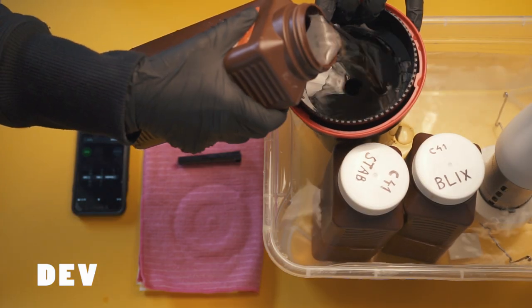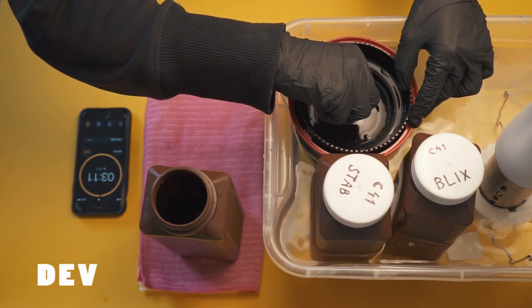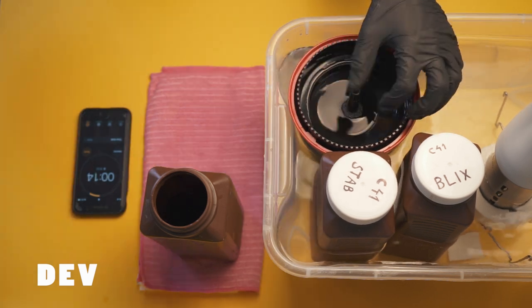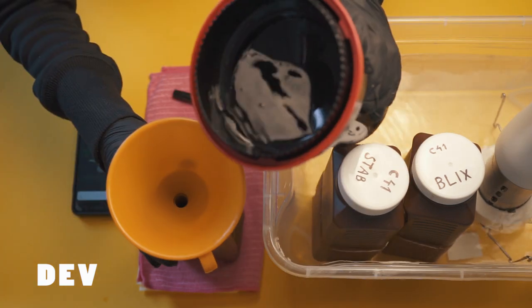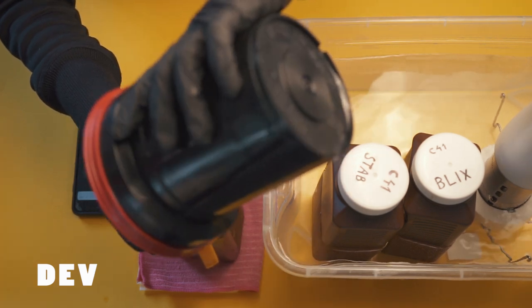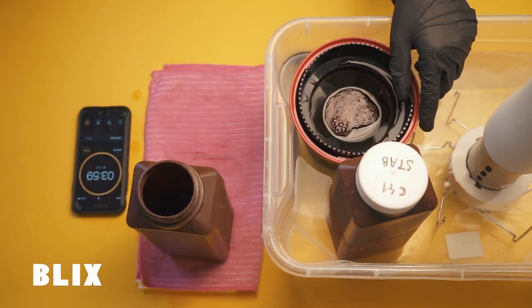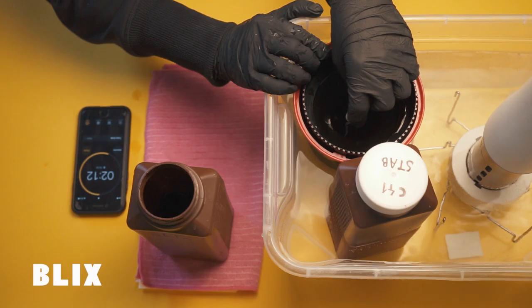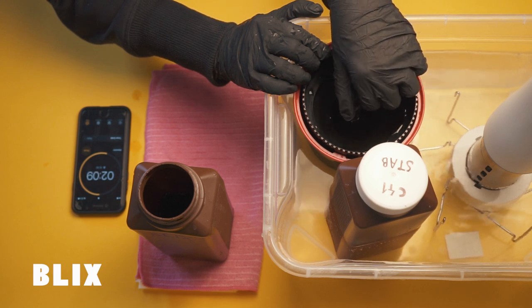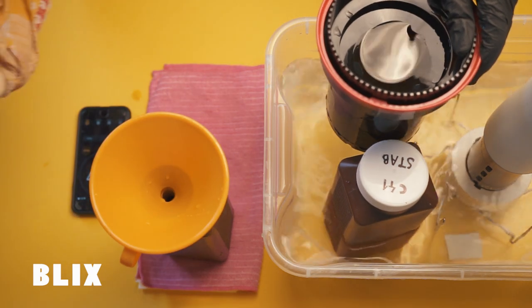I put the chemicals into my tank while the tank is in the water bath, just to make sure the temperature stays constant at 38 degrees. I agitate continuously the whole time, and with around 15 seconds left I prepare a funnel so I can pour the developer back into its bottle. Now the picture is technically already developed, but the film is still sensitive to light. So next we put the Blix — which is a bleach fix — into the tank for exactly four minutes, agitating continuously and keeping the tank in the water bath to maintain constant temperature, then pouring it back into its bottle.